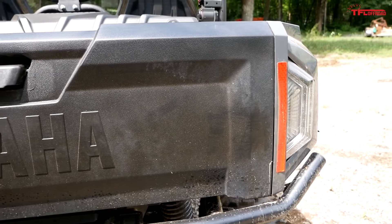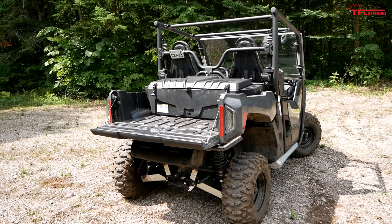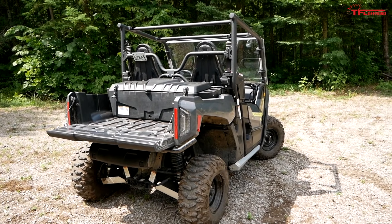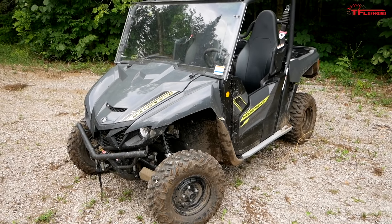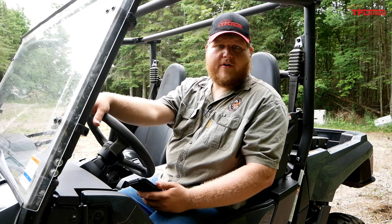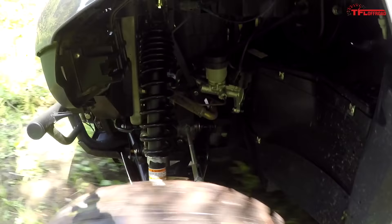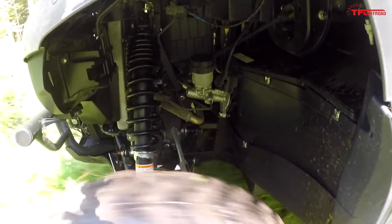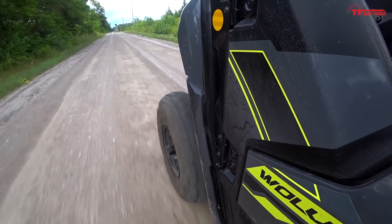Let's break down the critical stats on this X2. This machine is 114.9 inches long, 59 inches wide, 74.8 inches tall, and has a wheelbase of 82.7 inches. Ground clearance stands at a full 11 inches and the wet weight is about 1,586 pounds. For those who want to work their X2, it has a tow capacity of 2,000 pounds and a 2-inch hitch receiver. Wheel travel comes in at 8.7 inches in the front and 8.9 in the rear, and these tires are 26-inch Maxxis ATs.